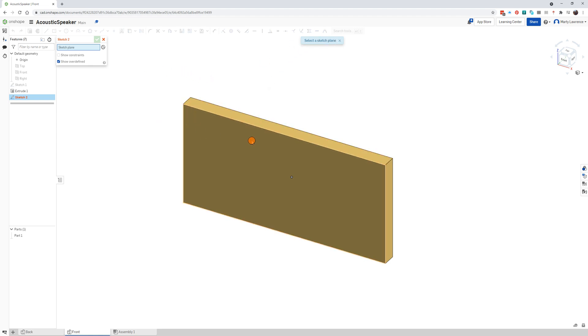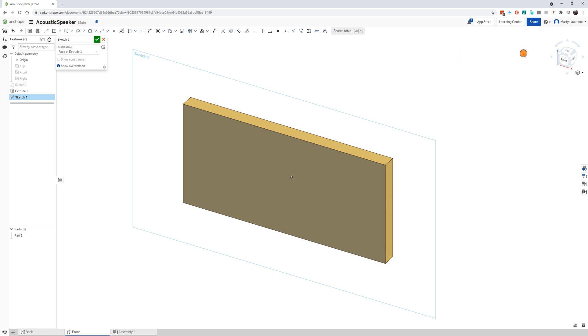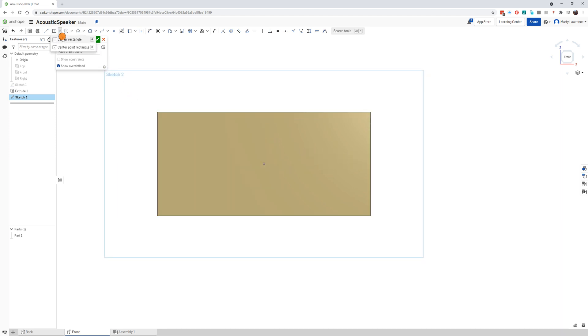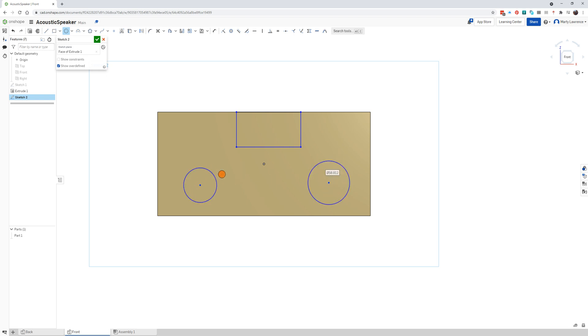Using this we're going to draw some cutouts. Look for the sketch tool and select a sketch plane — this time we're going to click that front surface of the shape. Click it once to select it. To make it easier, view onto the front and zoom back. We're going to draw a rectangle this time — look for the corner rectangle, click once on the top edge, then somewhere down below to create a rectangle. Then look for the circle center point circle tool.